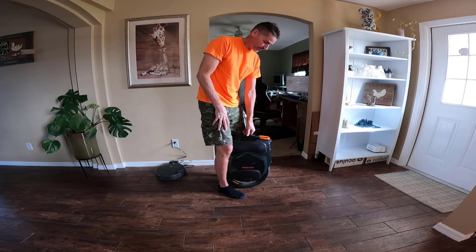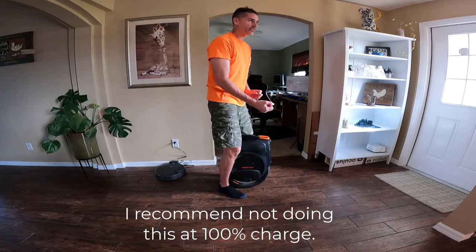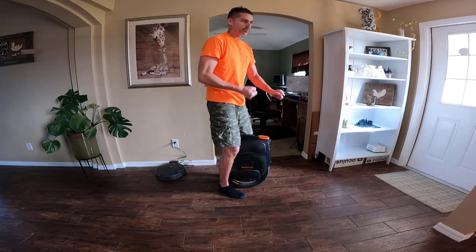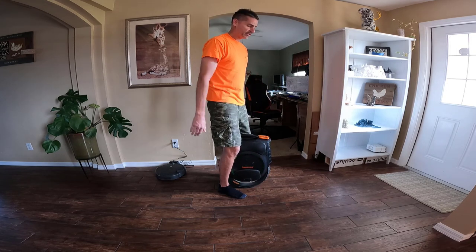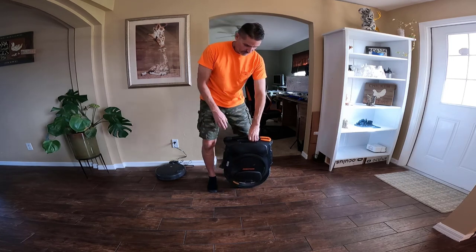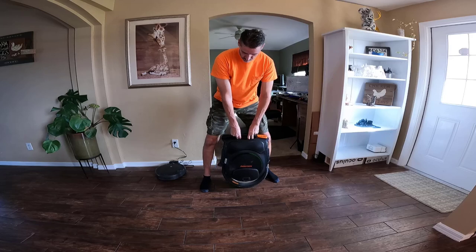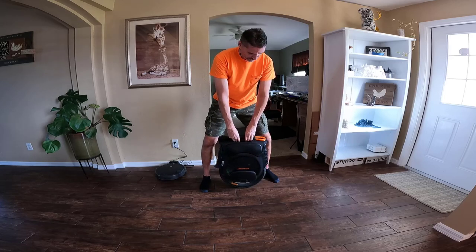I'm at 90% battery and we're going to simulate this test, where basically you just tip it forward and then bring it back to center — simulating an emergency or hard brake. Let's see what happens. Just make sure you are doing this quickly; you don't want it to spin right up to max speed.